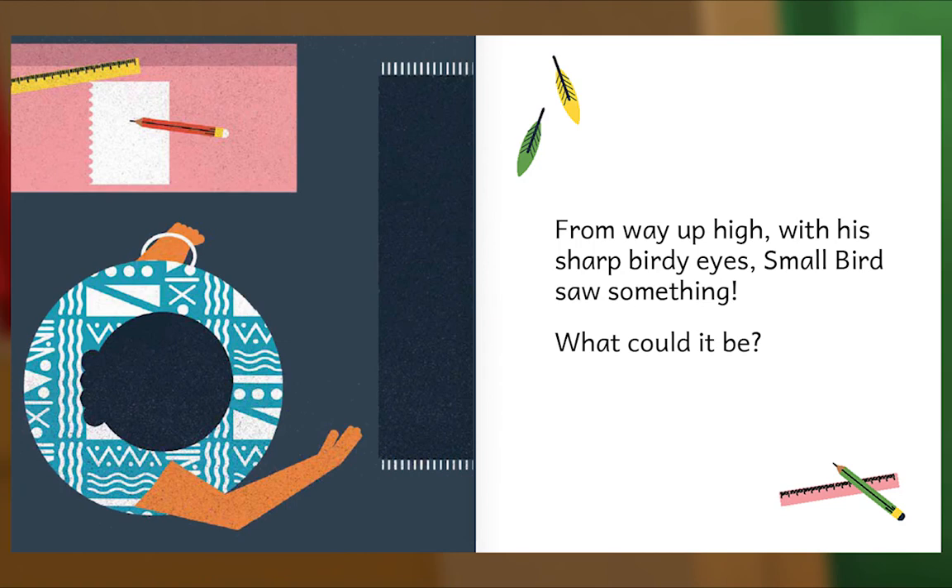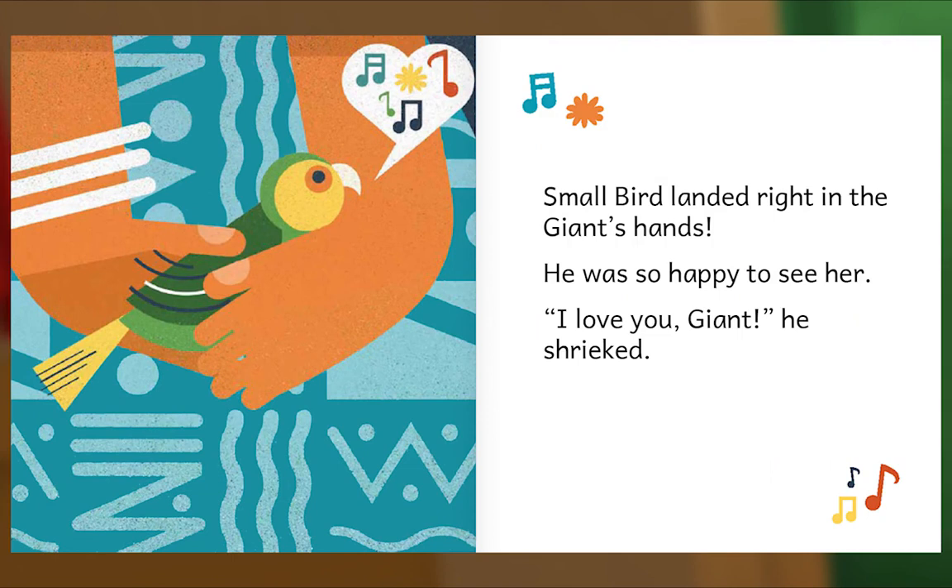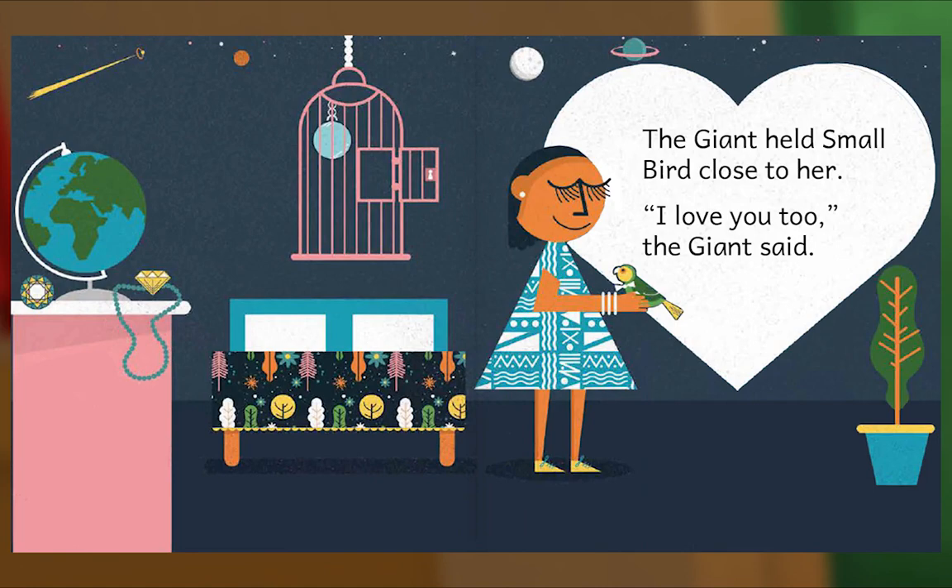Small Bird dived down, down, down. Where would he land? Small Bird landed right in the giant's hands. He was so happy to see her. 'I love you, giant,' he shrieked. The giant held Small Bird close to her. 'I love you, too,' the giant said. The End.